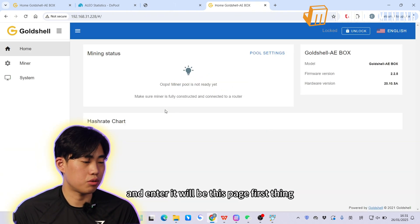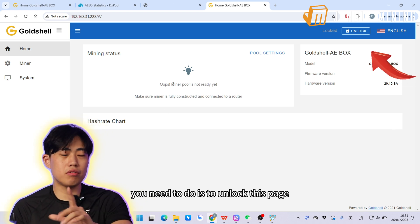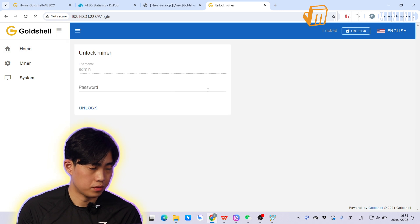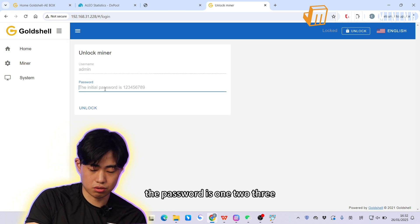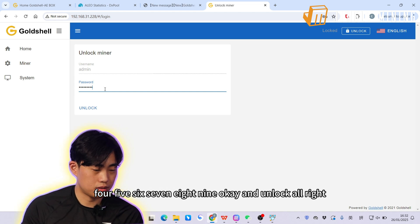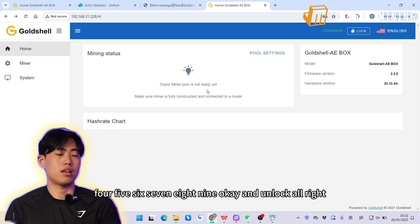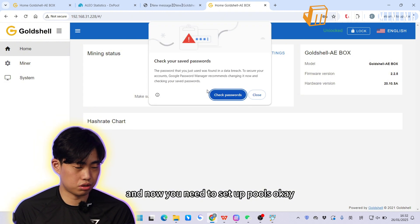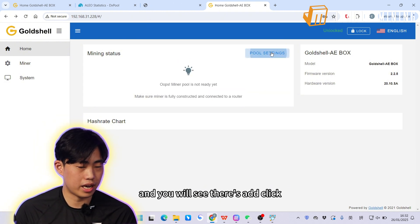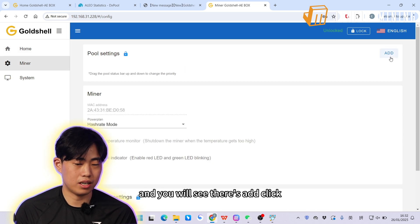After entering the IP address, this page will appear. The first thing you need to do is unlock the page — the password is 123456789. Click Unlock. Now you need to set up pools: click Pool Settings and you will see an Add button — click Add.